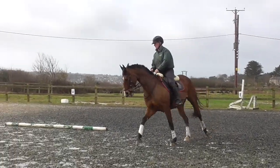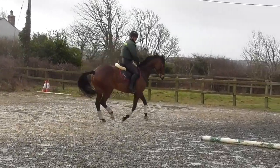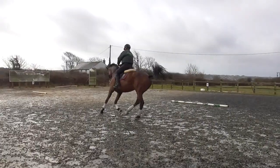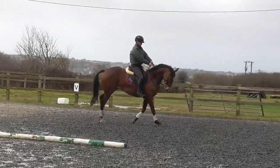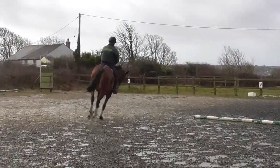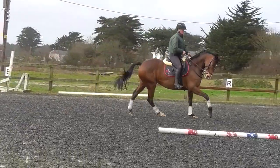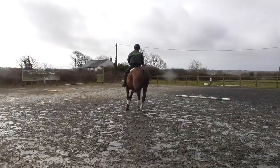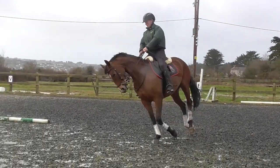Well done. Very good. Yeah, you see, because there you don't have to pull her with the reins. Yeah, so much better. Oh, look at that. It's really good, Sarah.